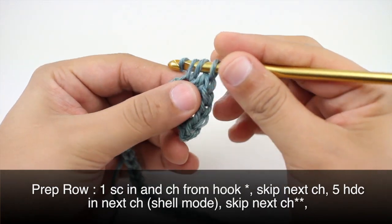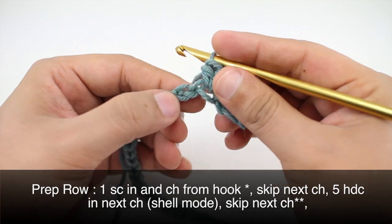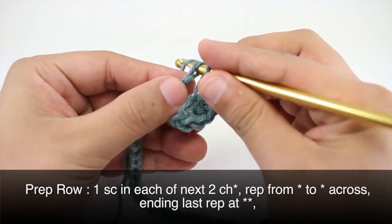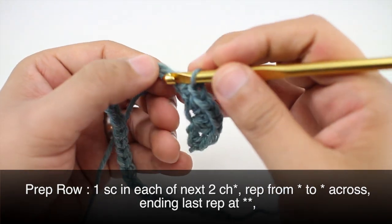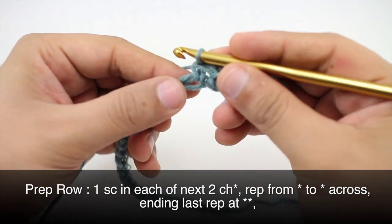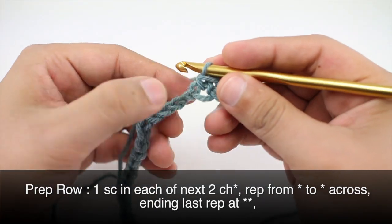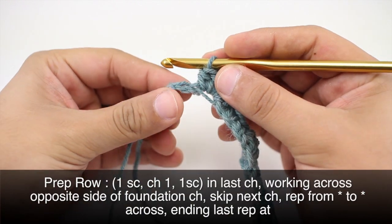Continue counting to four and five. Then we're going to skip the next chain stitch and do one single crochet into each of the next two chains — one and two. We're going to repeat this sequence all the way across to the end of the row.